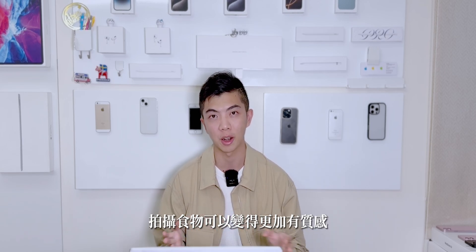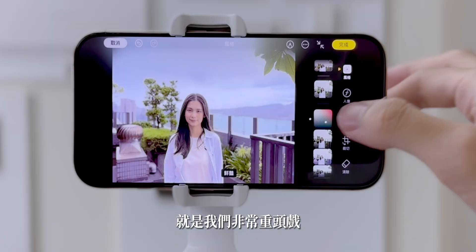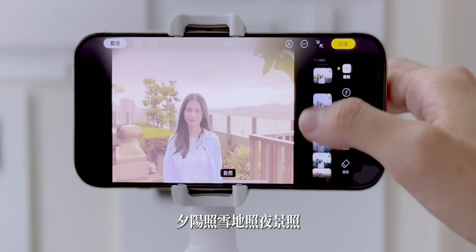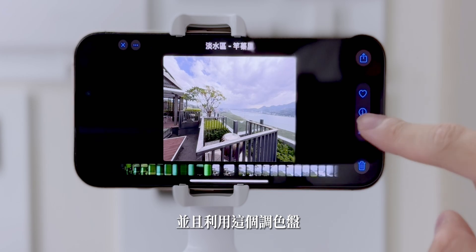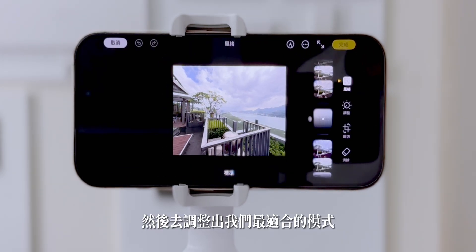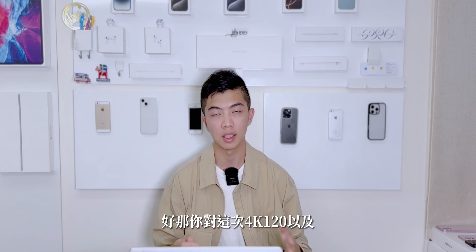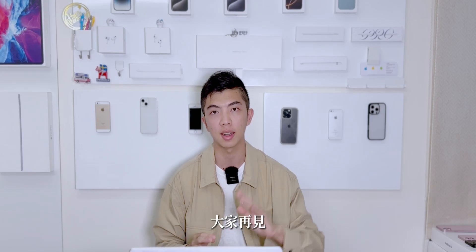以上就是iPhone 16全系列的拍照教學。希望大家學會這幾個方法之後，運鏡可以變得更像電影機，拍出的照片和食物可以更有質感更美味。下一部影片是重頭戲，會教大家如何調色出藍天照、夕陽照、雪地照、夜景照，以及室內人像與非人像照片，並用調色盤調整出最適合的模式，敬請期待。對這次4K 120幀以及Camera Control有什麼想法，歡迎在留言底下告訴我，我們下次影片見，再見！